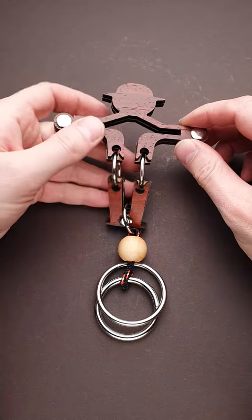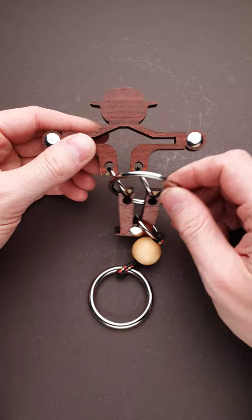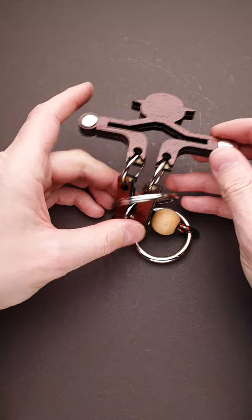Here is another puzzle that looks difficult at first glance, but has quite an easy solution. The goal of the puzzle is to remove the ring, but once you start solving it, you will find that you can't move the ring around the left or right part of the puzzle, and you can't remove it on the bottom because of another ring.